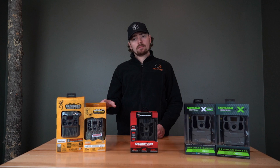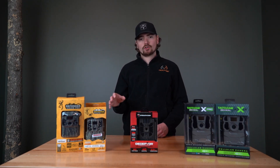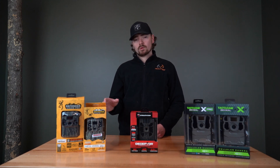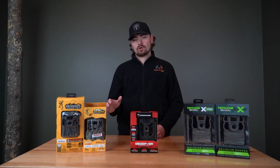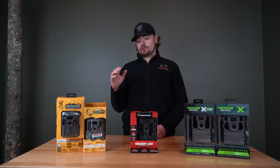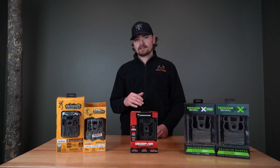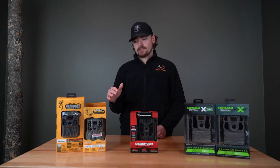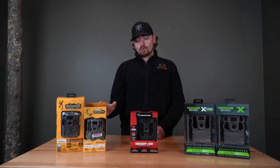The Defender Pro Scout Max Extreme is only going to have the internal antenna — it's not going to have that external antenna port. But what's cool about this camera is it's going to send full HD photos all the time. You don't have to download the HD photos anymore; it's just going to automatically send them to your app at no extra charge.